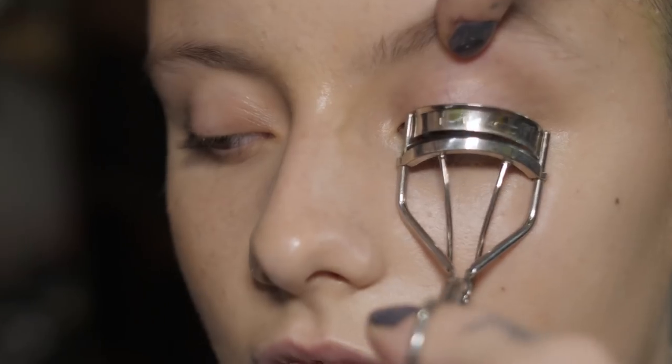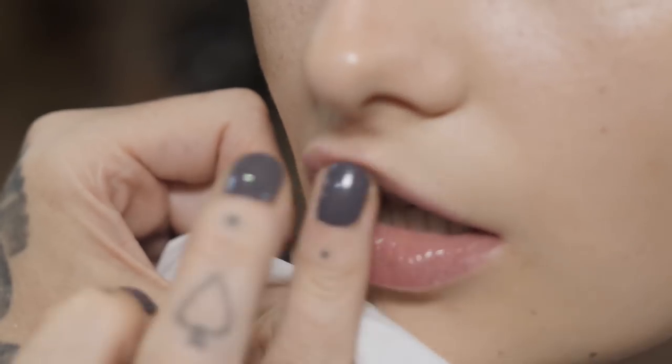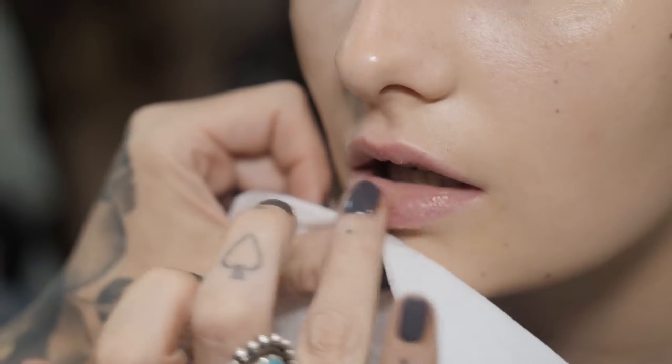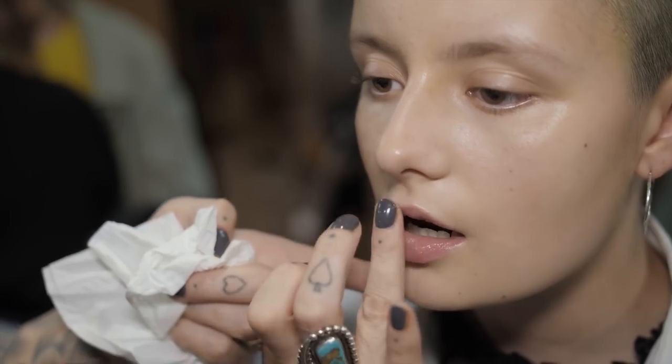First of all for this look, I'm going to curl Afili's lashes. Give her eyes a little break and I'm going to go straight in with the lips. I'm going to use a MAC lip scrub to get rid of any dead skin, then apply a little bit of lip conditioner to make sure it's all nice and soft under there.